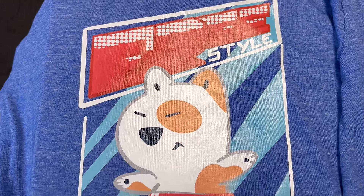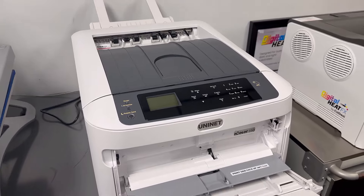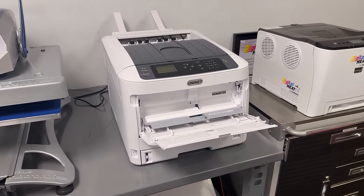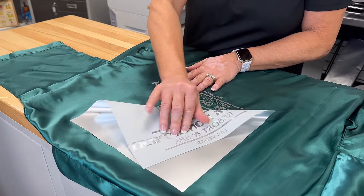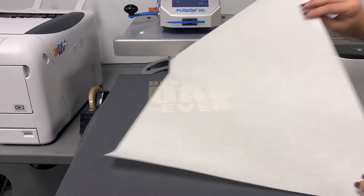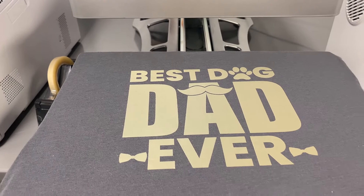Ready to take your business to the next level? Visit our website, www.coldesi.com, or call 877-793-3278 to speak with one of our white toner experts and find the perfect printer for your needs. Let Coldesi help you unlock new possibilities for your business. Thanks for watching.